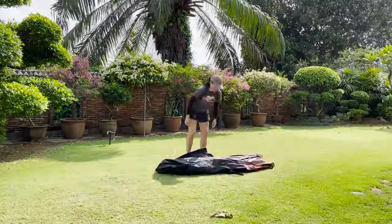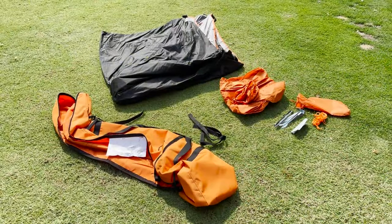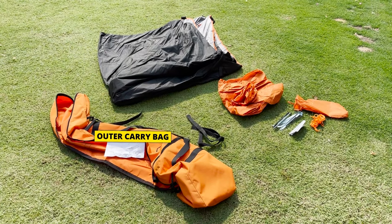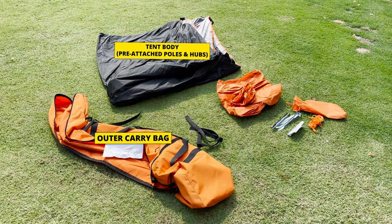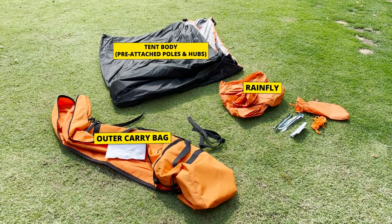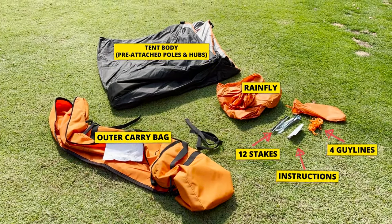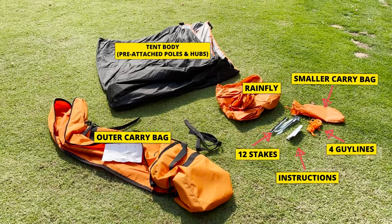Let me take everything out and show you what I got. So here we have the outer orange carry bag, the tent body with all its pre-attached poles and hubs, the orange rain fly, 12 stakes, 4 orange guidelines, and some instructions, all of which came in this smaller carry bag.